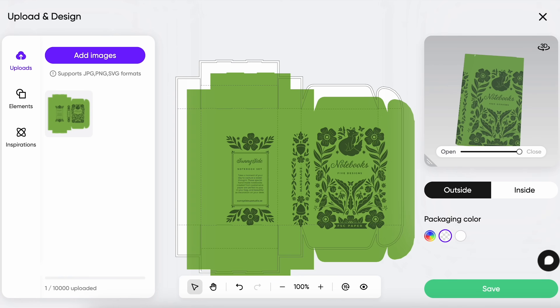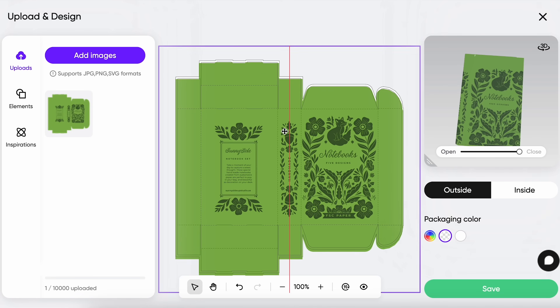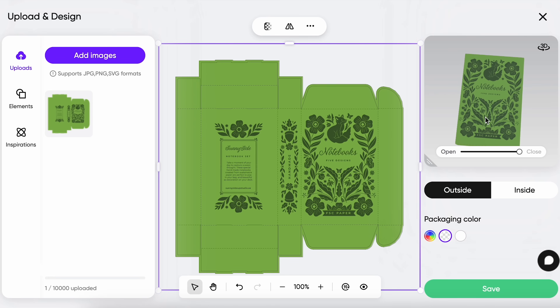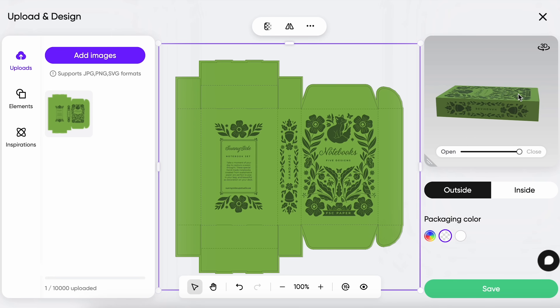Sometimes clients can have a hard time visualizing what the packaging is going to look like just from die lines — I don't blame them. So what I like to do is head back into Pactora, go to that 3D view, and add in your own images for the design so you can preview what it will actually look like. One of the things I often spot at this stage is that my text is way too big, way too small, or something doesn't feel quite centered. So this is really a helpful moment for you to review your design before you actually get to printing.